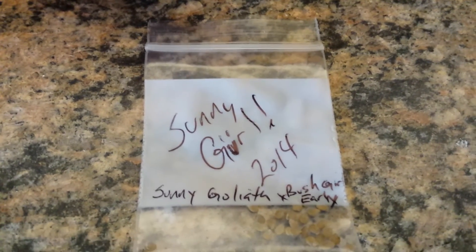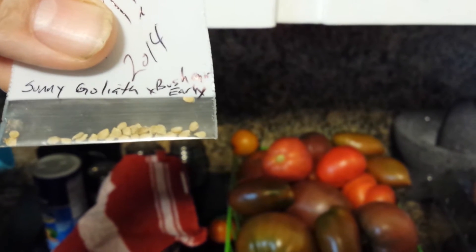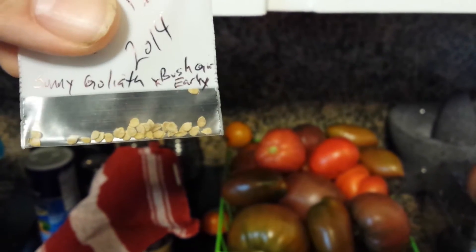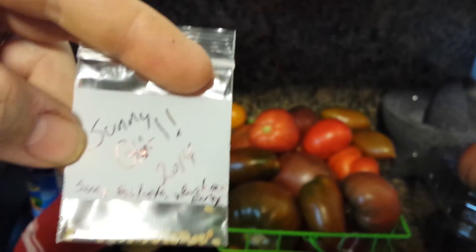It's a Sunny Goliath — there we are. We didn't get a lot of seeds out of it because the plant didn't make it to full size; it wound up falling off. But we did ripen it up, fermented the seeds off, and now we are packaged and ready to go.